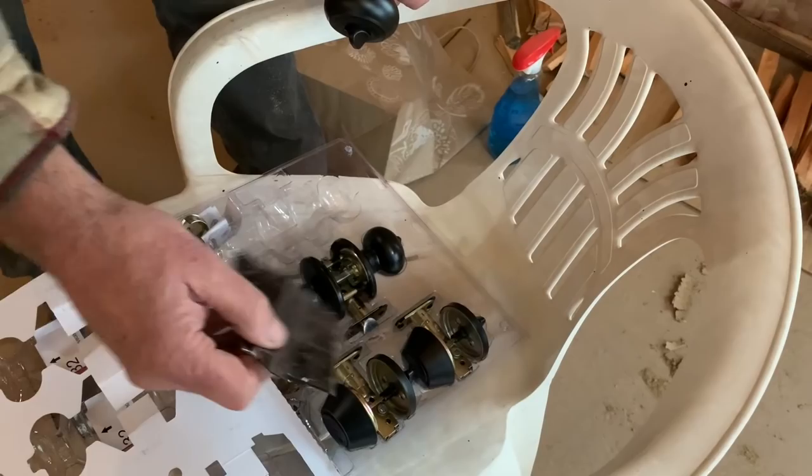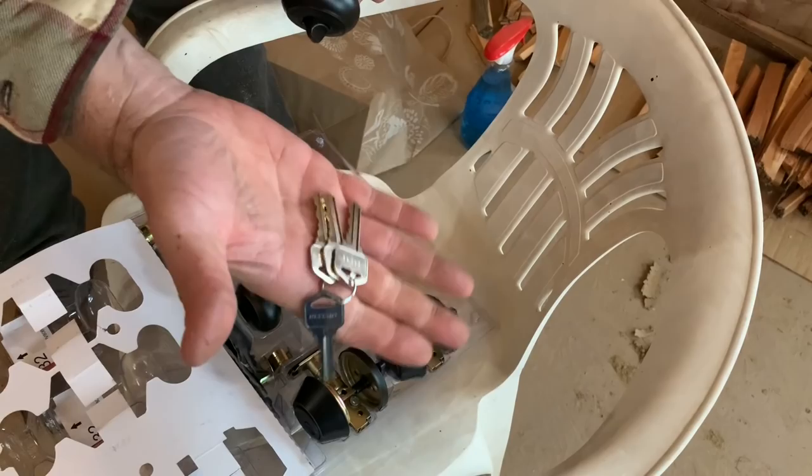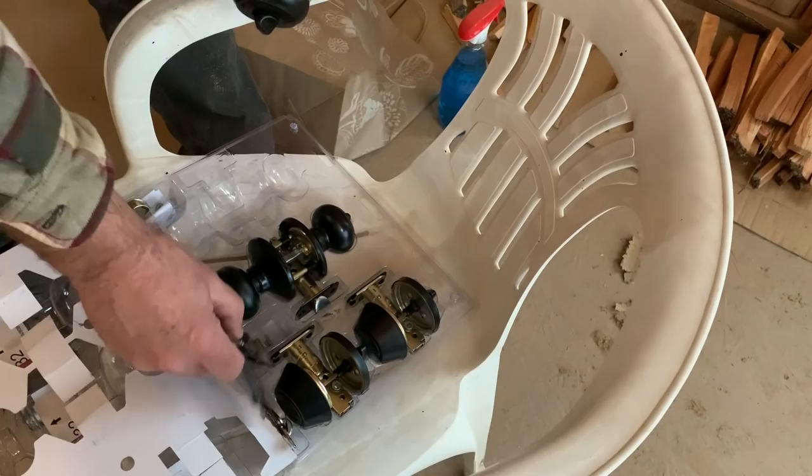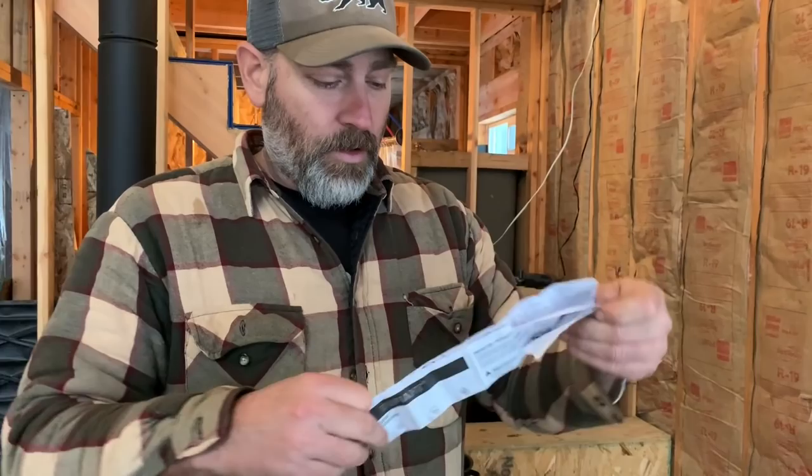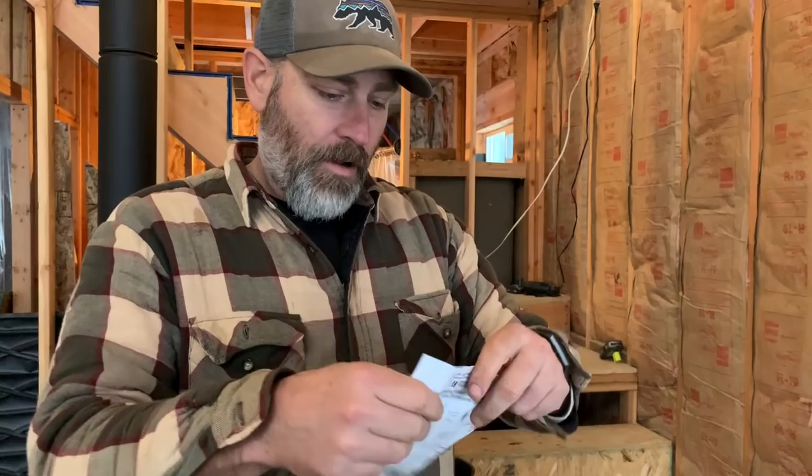We've got screws, longer screws, and keys — check out the keys, pretty standard household keys. Four keys for four people in our house. There are instructions after all — Jules stowed them in there. Wow, there's a lot of instructions — maybe they're in so many languages that it's bulky. It's got a parts breakdown — cool, lots of instructions.